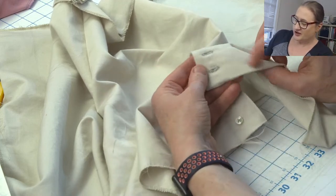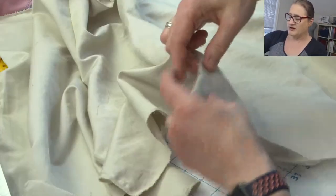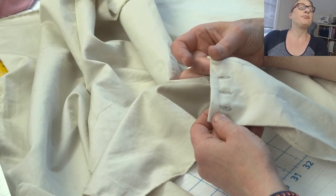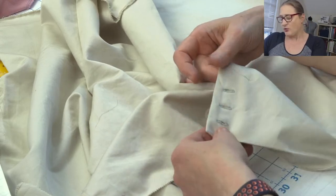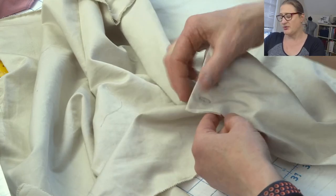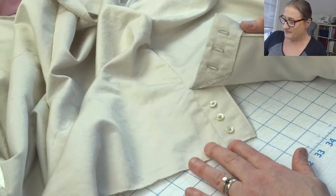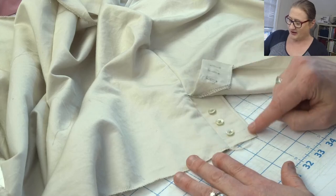I finished the bottom hem edge like a button placket on a shirt, so I'm going to show you that. For some reason my side seams matched, but now look at how they don't match. This was my hem allowance right here, so I'm going to have to figure out how to fix that.